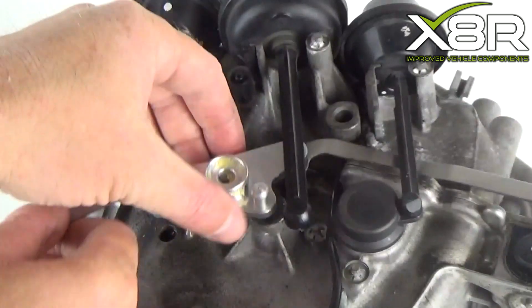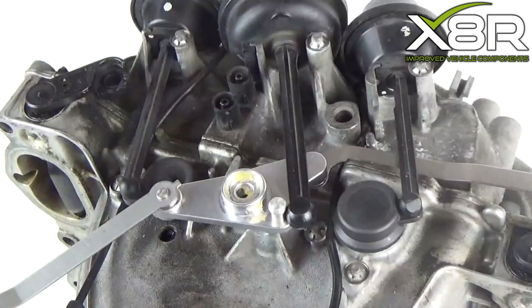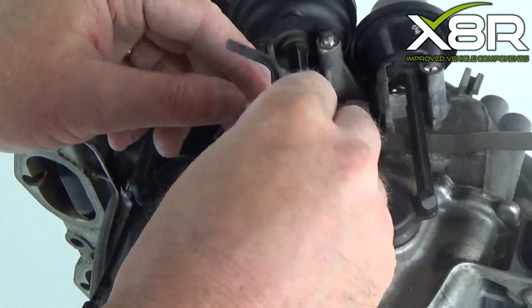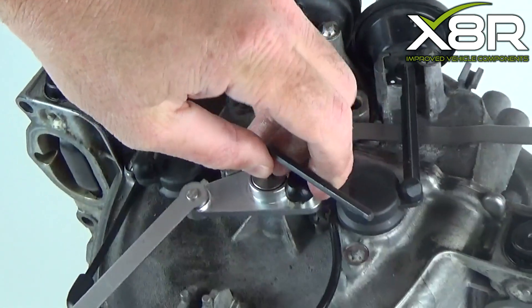Position the lever into place. Line it up with the bolt hole and put the arms into position, ready to be pressed onto the plastic parts. Apply thread lock to the bolt and put the lever back into position. The bolt should be torqued up to 9Nm.